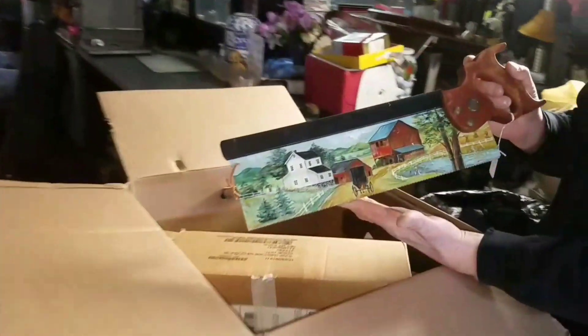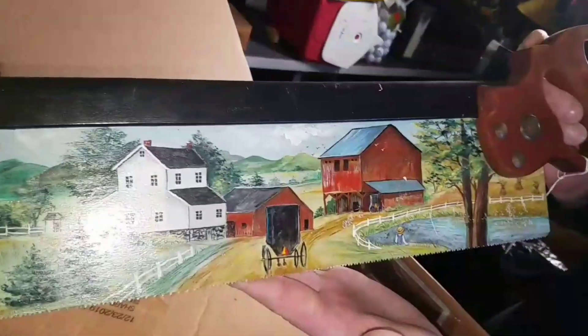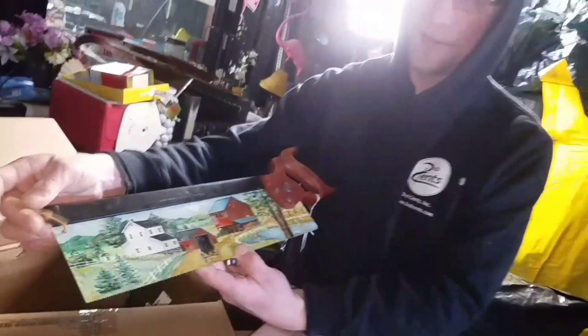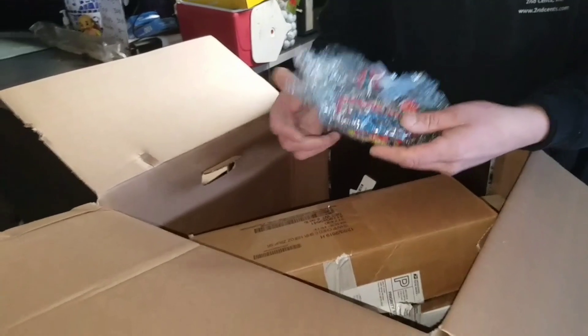Oh wow, look at that saw — all hand-painted. Nice little country scene right there. And that's what people like to do with the old saws. I've had the big ones, and one guy used to buy them off me — unfortunately he passed away — but he used to take the old big saws and paint scenes like this on them and sell them.